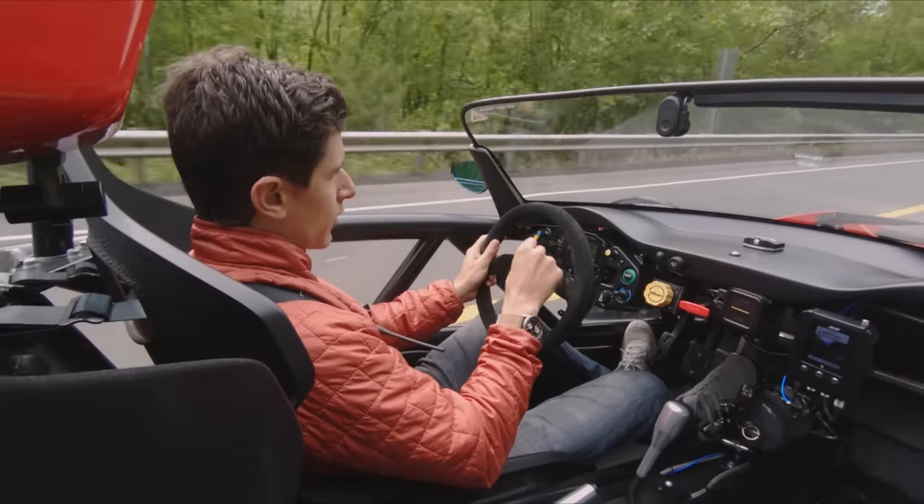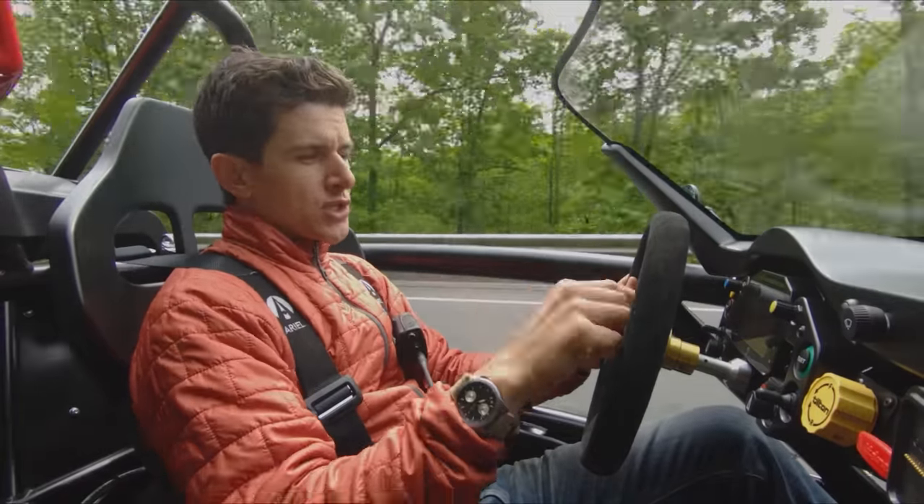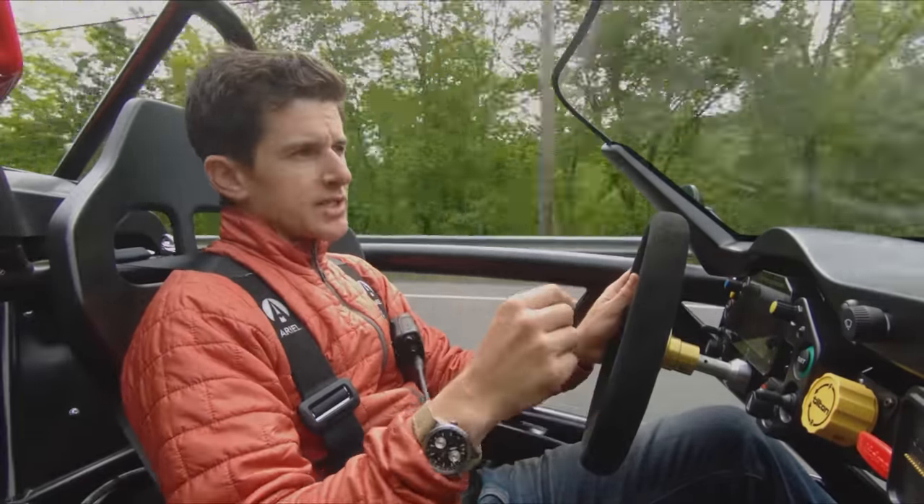The old one looked like an Etch-a-Sketch or a calculator — just gray on gray. This is a full color display. It's got my gears, my tachometer, speedometer, shows the boost setting I'm in, oil temp, all that stuff.